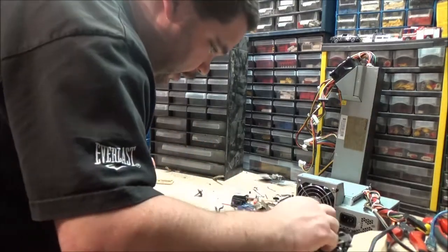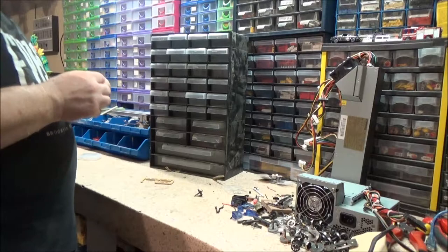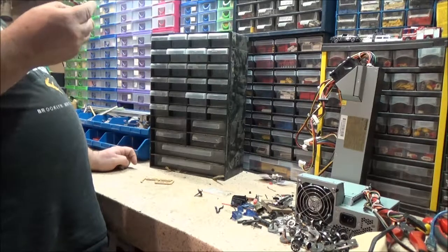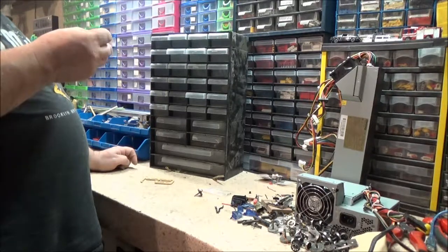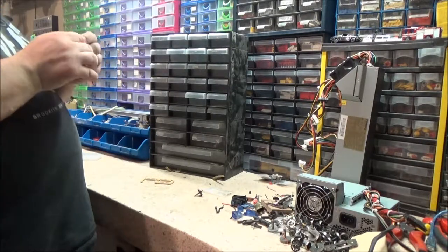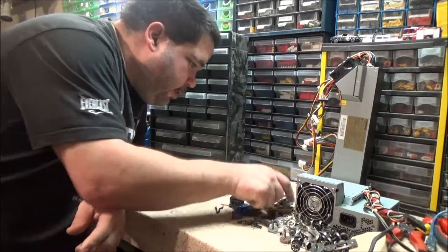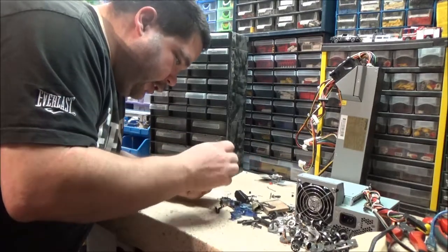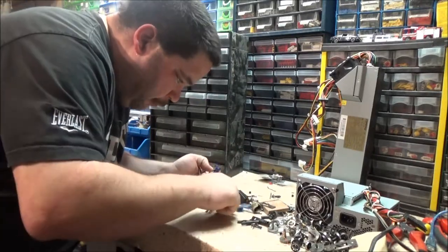Empty bag. I've got some miscellaneous sort of train bits there. I'll keep hold of that little board. And that. That's been cut off for some reason, so it ain't no good. What have we got? Crocodile clips - all this stuff. I've got a drawer for crocodile clips already. Bits of servo - no bloody good, don't know what will go in the bin.